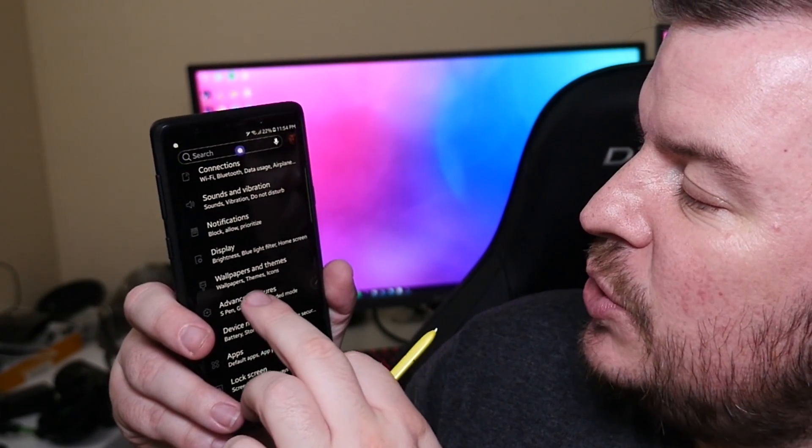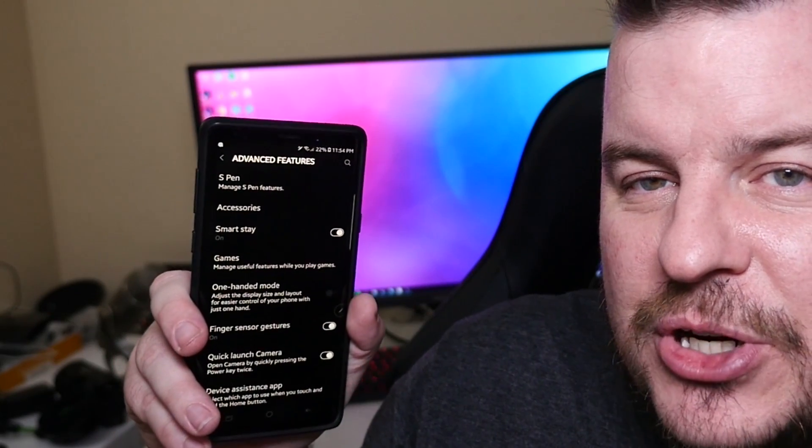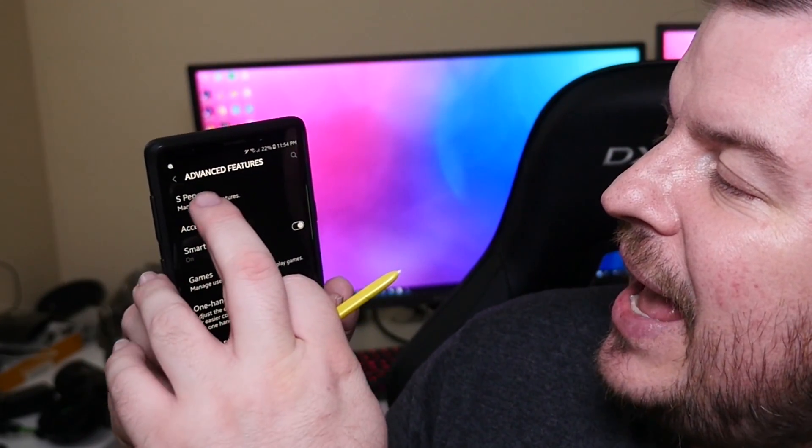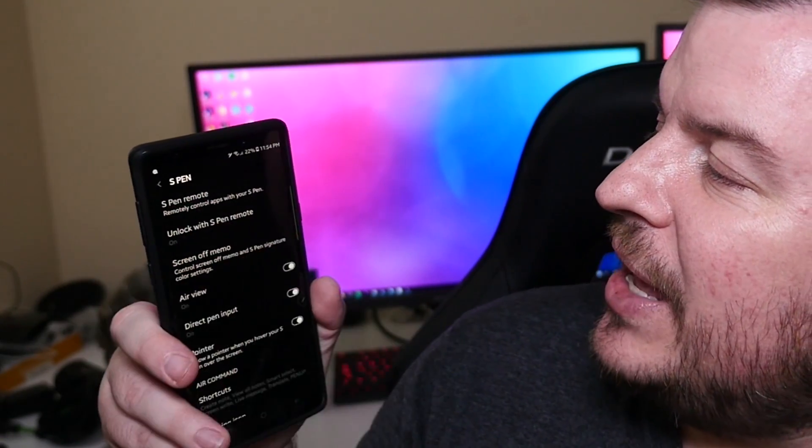Next, what you want to do is go into Advanced Features. Once you're in Advanced Features, you're going to click S Pen at the top, and then after that you're going to click S Pen Remote again at the top.